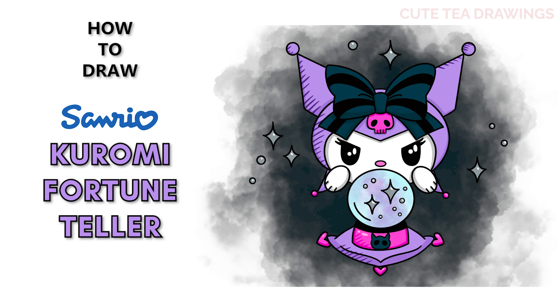Hey guys, welcome to Cutesy Drawings! Today I'll be drawing Kiromi as a fortune teller. I'll be drawing on my tablet, but you can also follow along on paper. Please remember to like and subscribe. Okay, now let's get started!